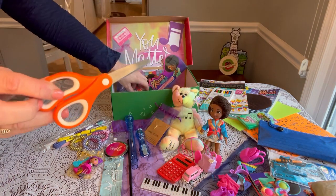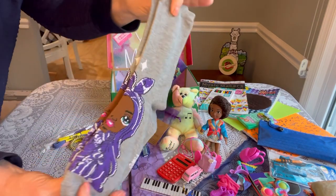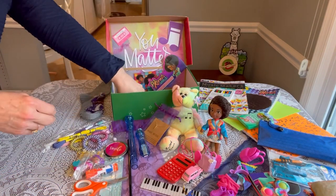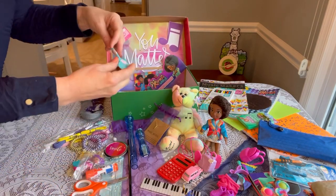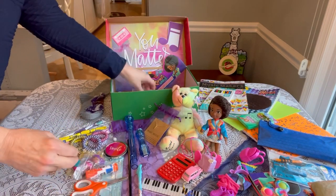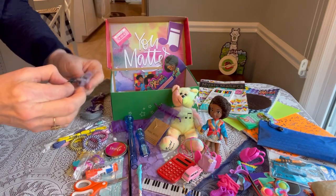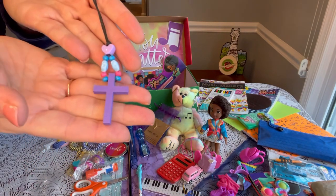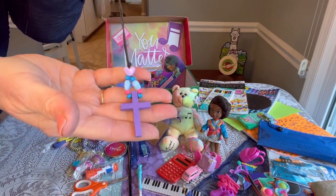She has a pair of scissors and a glue stick. She has a cute pair of socks from Target on clearance — they kind of go with the colors of the box. She has a nice wide tooth comb. She has a fun guitar pen from Shein. And then this little necklace I made for her — I didn't make the cross but I added the beads. The cross is from Hobby Lobby and I put it on a lanyard with a couple little beads around it — it turned out very pretty.